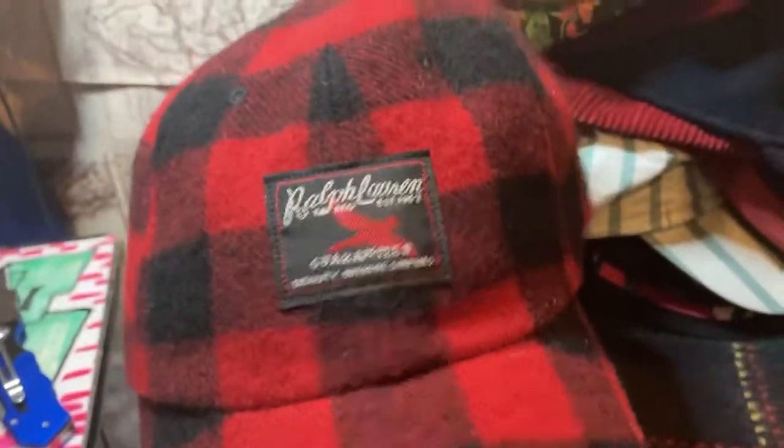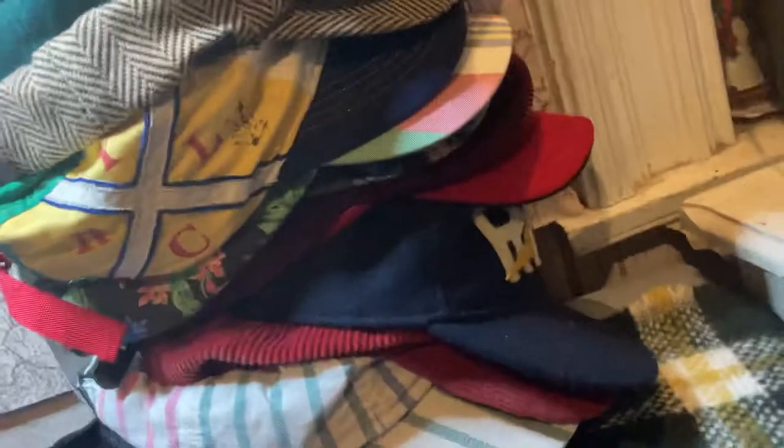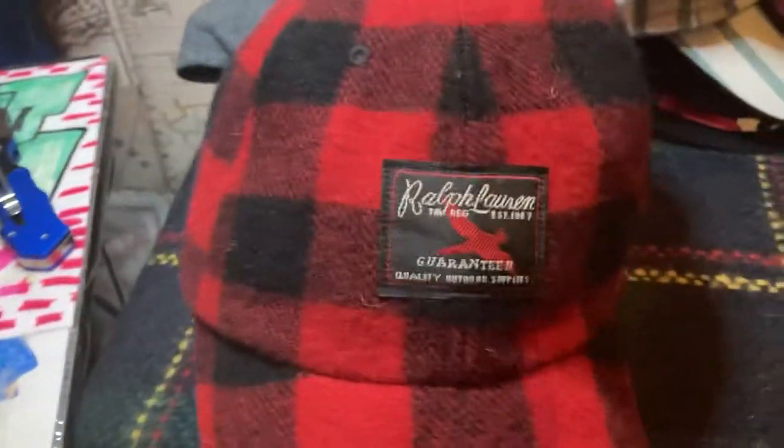Got another buffalo plaid right here — the red and black traditional buffalo plaid. See how it's branded — just says Polo Ralph Lauren in the back. Got the black leather strap, pretty thick. Still got the tags inside, paper tag. $55 MSRP on it. Just a good wintertime hat, can't go wrong with it. I also got a shirt to match this hat from polo too.